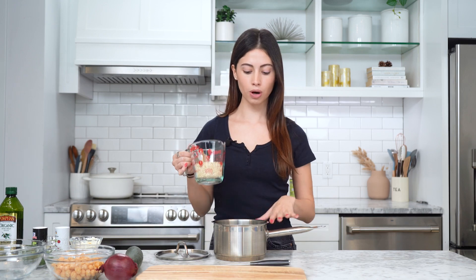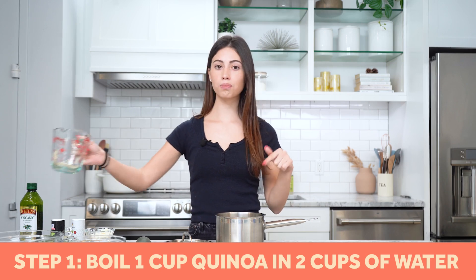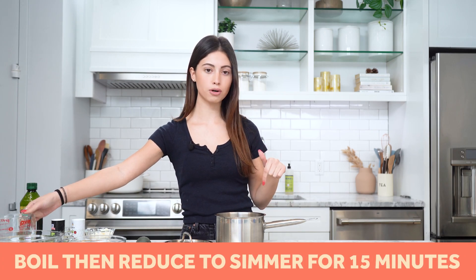The first thing in this recipe is we have to boil our quinoa. I added water to our pot — we have two cups of water and one cup of quinoa. We're gonna boil this and then reduce it to a simmer for about 15 minutes, and while we're doing that we're gonna chop up some vegetables.